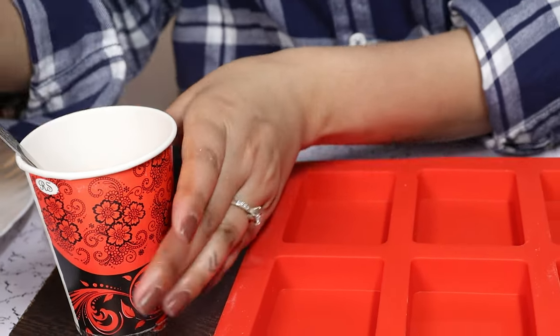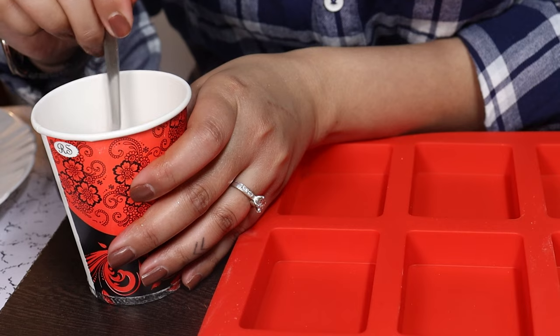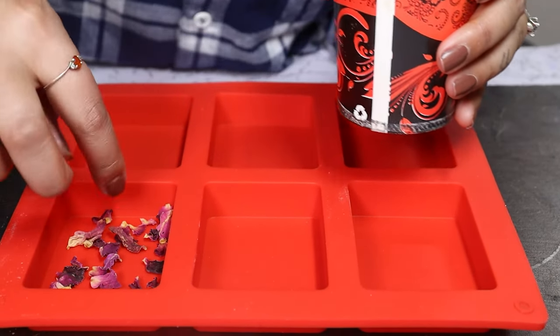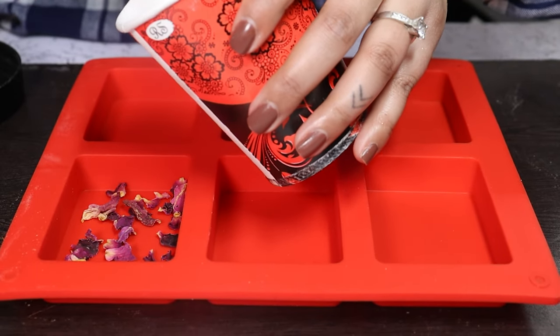I'm going to add some dried rose petals — it will create a nice texture and look to our soap. I'm adding some dried petals to the mold as well. Now we pour.